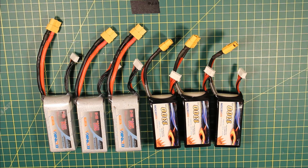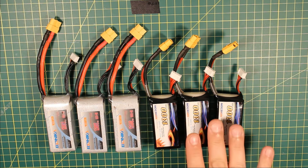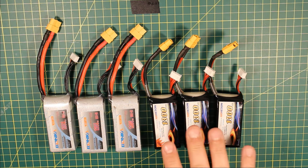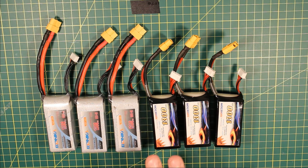The C rating tells you how much amperage you can pull out of them while you're flying, so obviously you want to try and get that as high as you possibly can. But the problem is you still want to charge these batteries at 1C or you're going to start doing damage to them while charging. So it actually doesn't matter what the C ratings are — you still want to charge them at 1C.